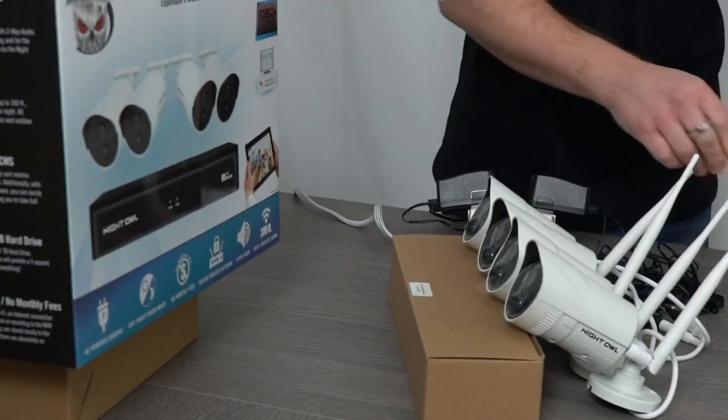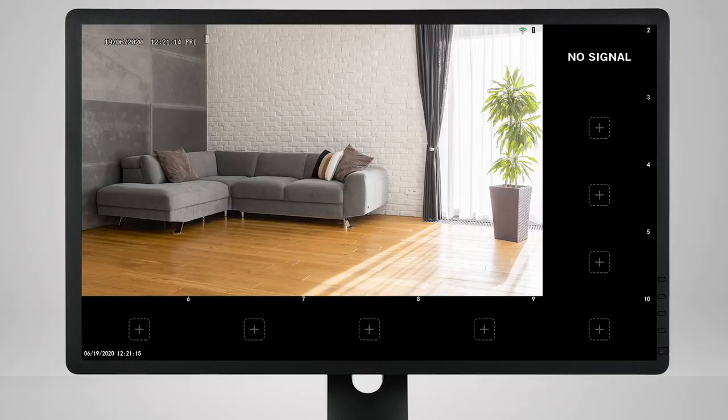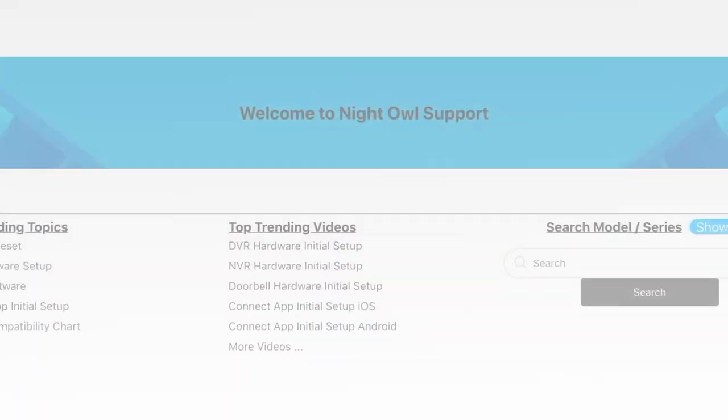Finally, let's test the camera's night vision. We can do that by cupping our hands around the camera, and then the camera's live view will turn to black and white. Test each camera.